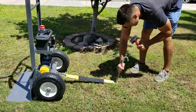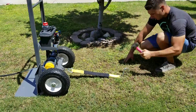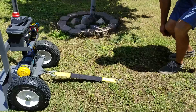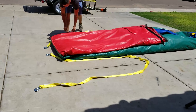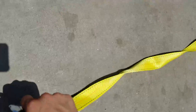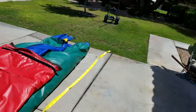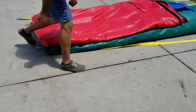Now we're going to stake it down. Alright, we got that bad boy staked down. Now we've got the straps — you can do it the slow way, or just go ahead and toss it down pretty much at the very end.